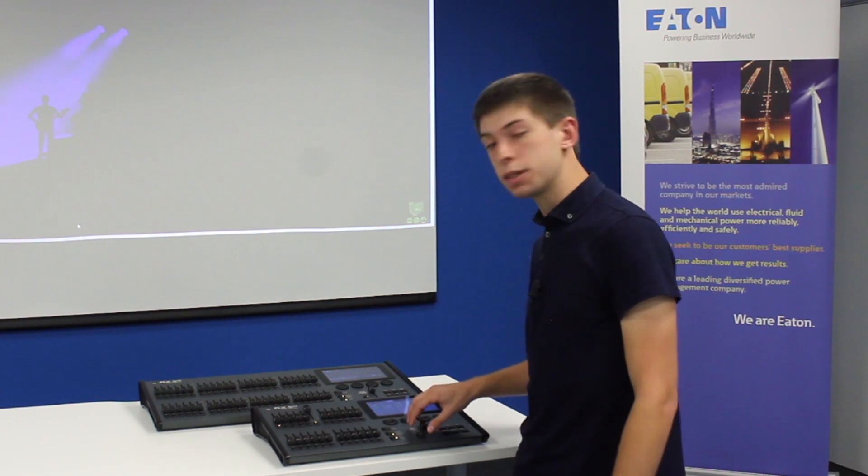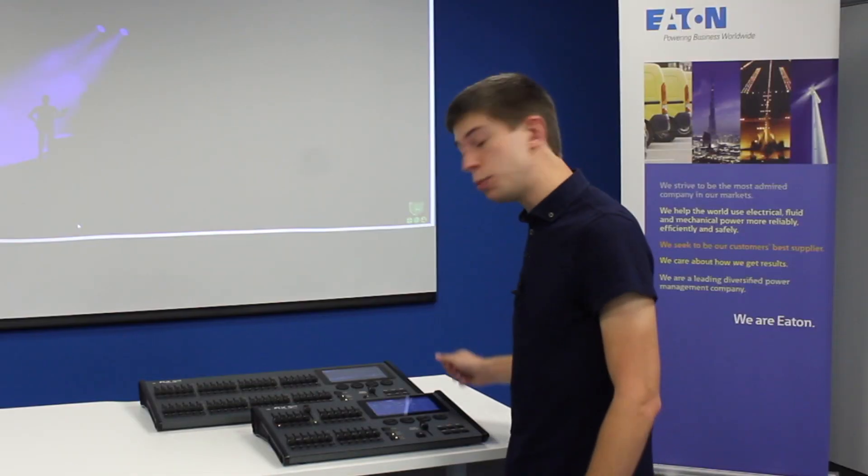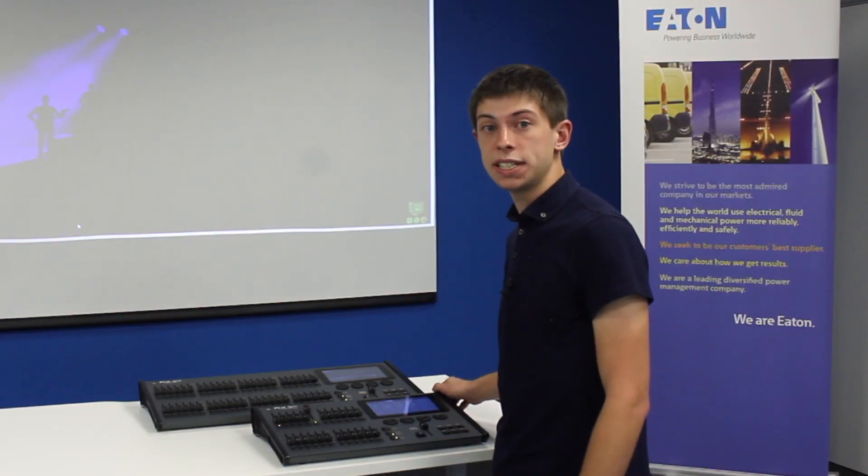FLX S consoles also have a master playback. This can be used for a more theatrical cue list setup. To record onto this, again we need to set up a scene of lighting that we want to store.